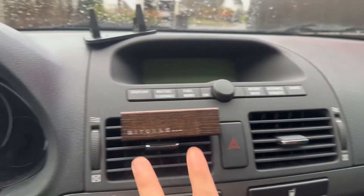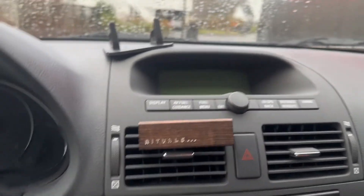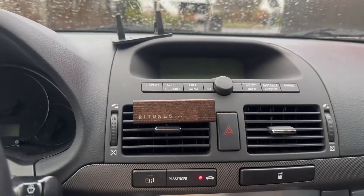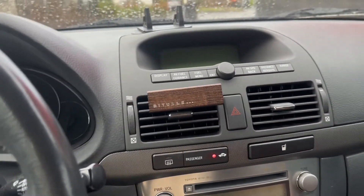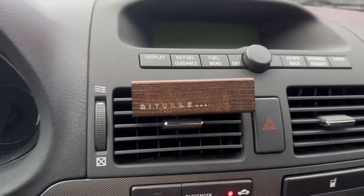I like to put my Rituals car perfume in the middle so everyone can smell it from the passenger seat and at the back, just like so.